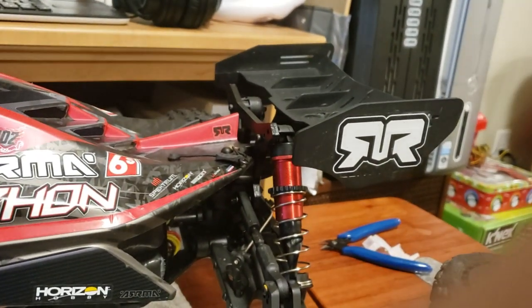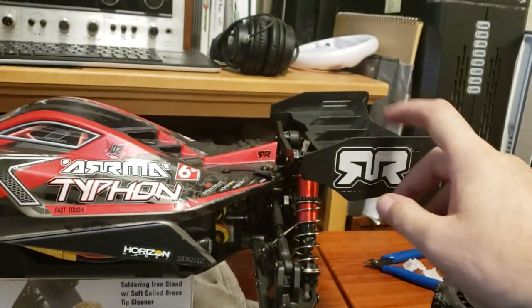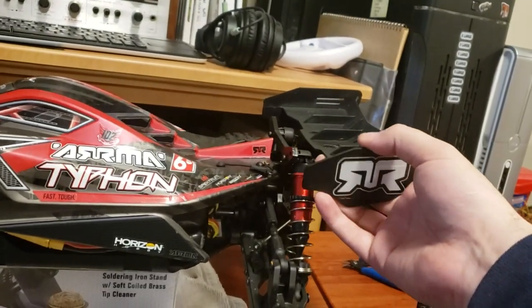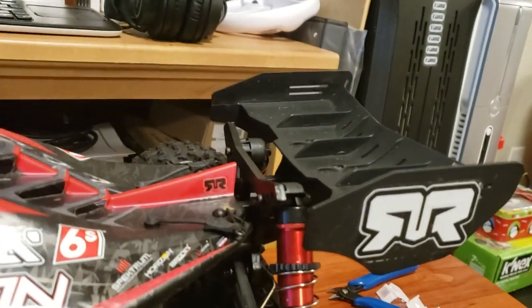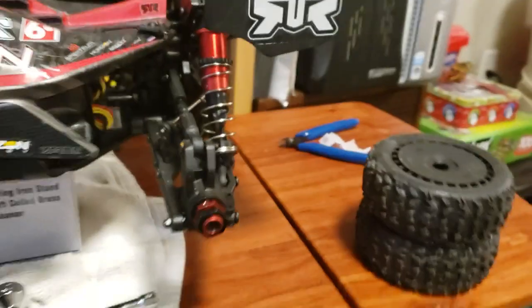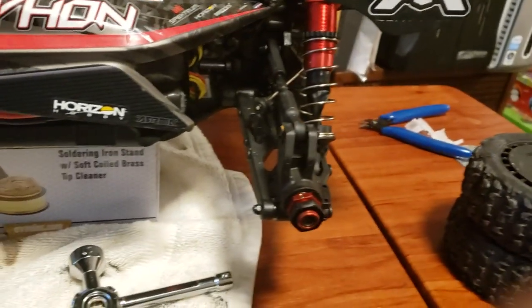I ran mine straight and up at the top because I wanted to make sure that if I flip over, it's gonna destroy the wing before it destroys my shock towers. Because which one is cheaper to replace? The wing. But that's not actually why I wanted to make this video — that was just a little side note.